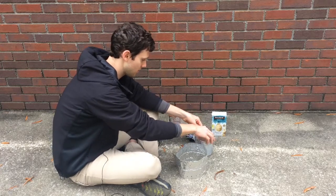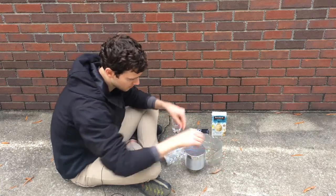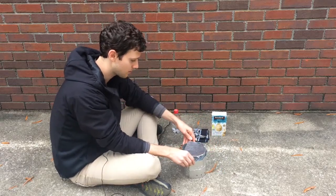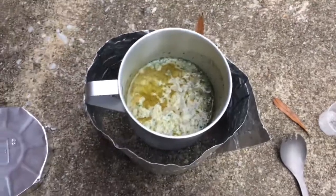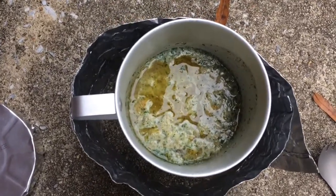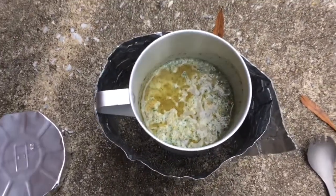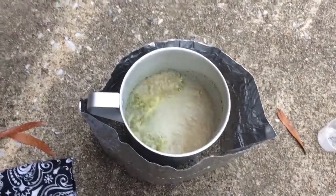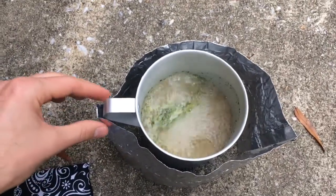I'm going to put the mug on top and cover it with the lid so the water boils a little quicker. The mug is on top of the alcohol fuel stove — I'll put the windscreen around it so it boils faster. The stove has been on for about four or five minutes and it's starting to boil. I'll wait until it's a rolling boil before adding the couscous.